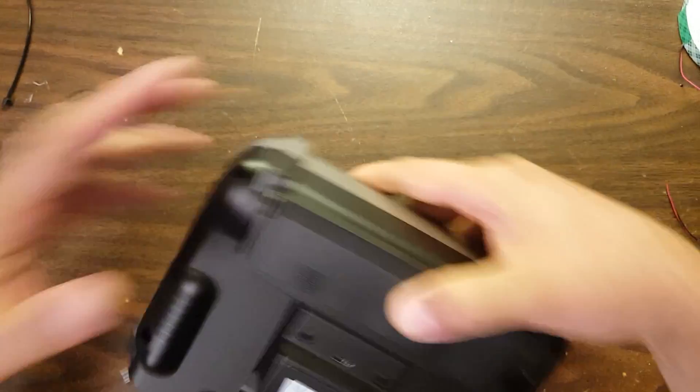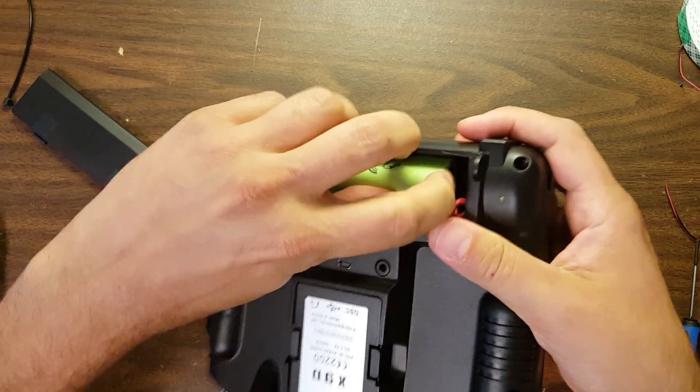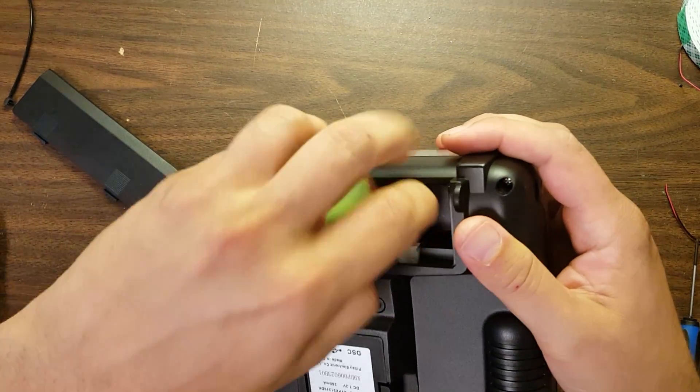The first thing to do whenever you're working on your Tyrannus is to take the battery out. You don't want anything energized while you're in there poking around with a screwdriver, potentially shorting something and damaging something.